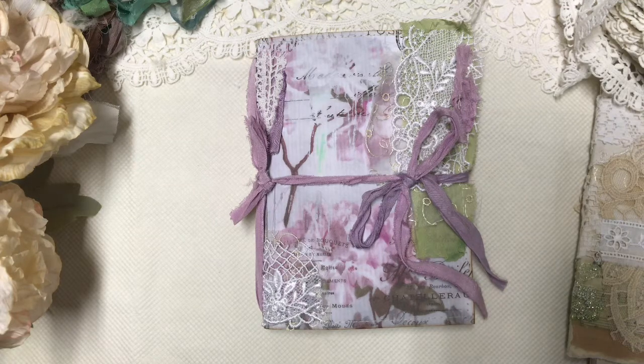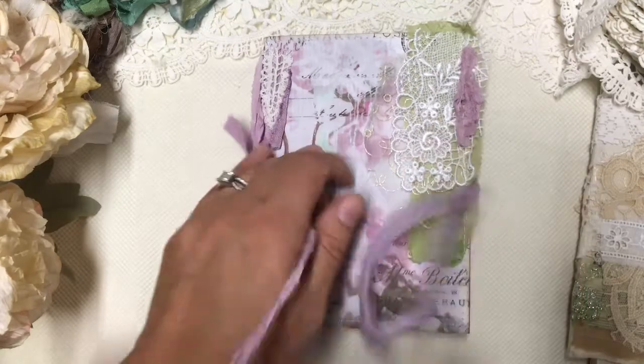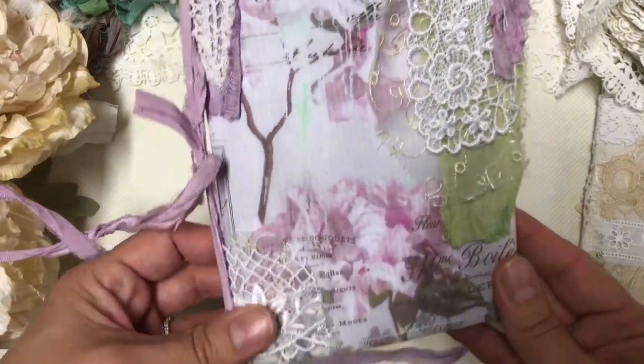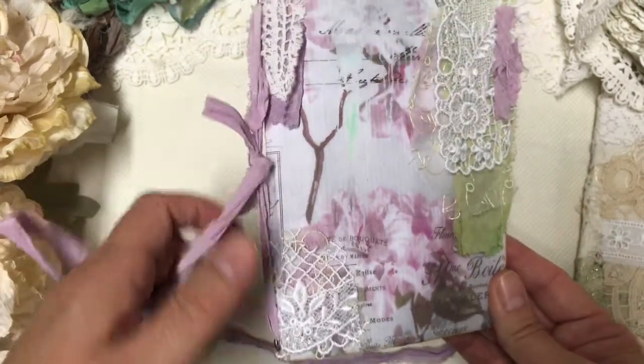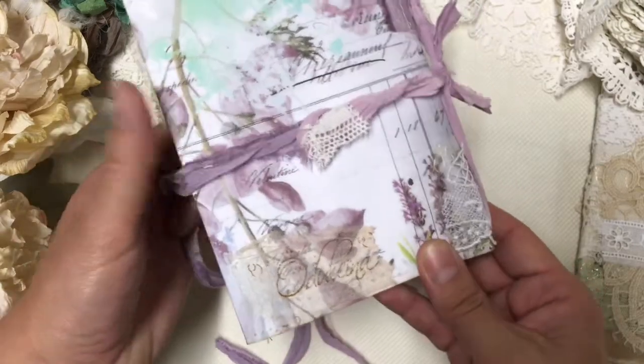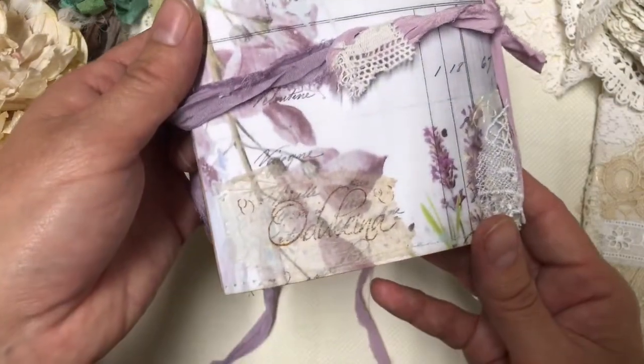Hi there, it's Anne from Odulsina Scrap. Today I want to show you a quick flip-through of a new envelope junk journal that I've created. This one is available in my Etsy shop and it's all decorated.